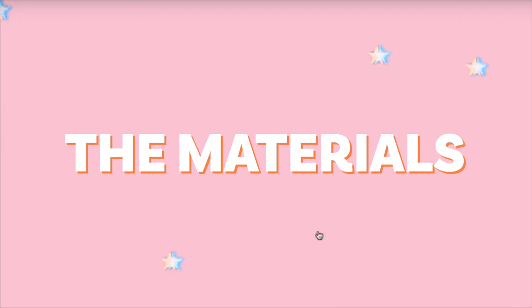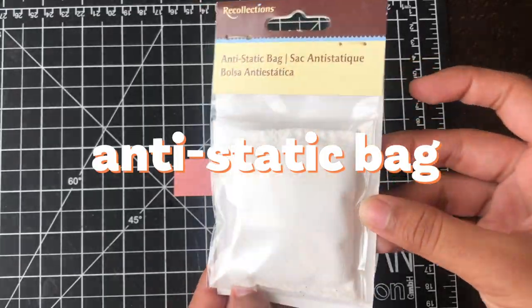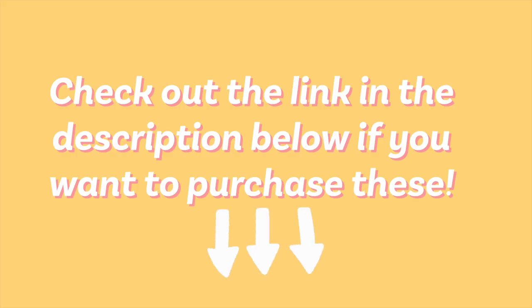For this, the materials you will need are: a stamp block, watermark ink, an anti-static bag, an embossing heat tool, embossing powder, and of course the rubber stamp. I will be linking all of these down below, so if you want to follow along, definitely click the links. Now let's get on to learning how to emboss.